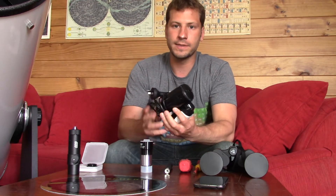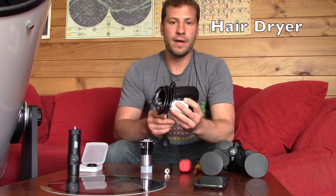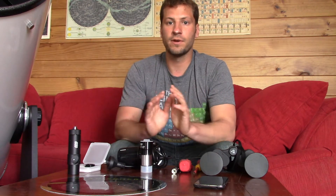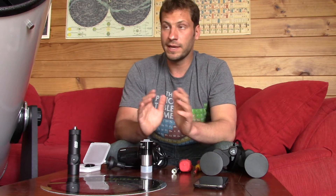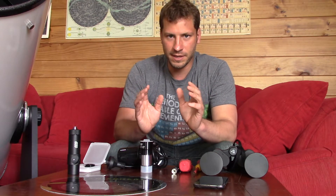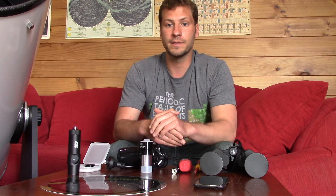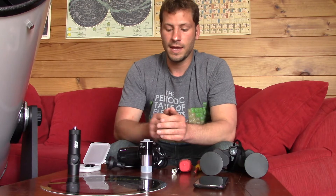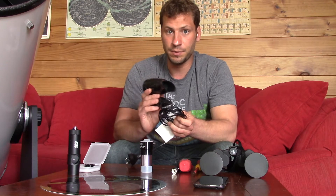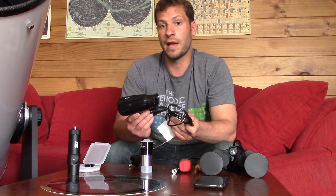Another thing, surprisingly, that's very helpful is a hair dryer. One of the great problems you'll have out at night — at least I do here — is that on a cold, clear night, condensation gets over everything. All your stuff gets wet, your lenses get condensation on them, and you're out there looking at something and it gets dimmer and dimmer and you're like, what's happening? Then you realize you've got condensation on your eyepiece. So I take the hair dryer out and just periodically blow off my different eyepieces or the finder scope in order to have a clear view.